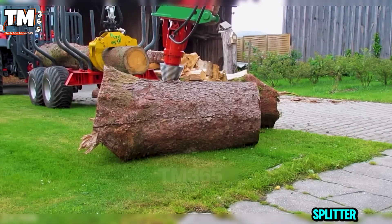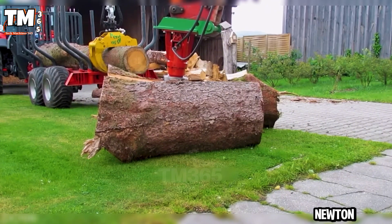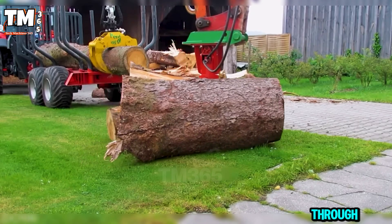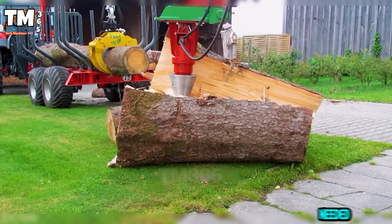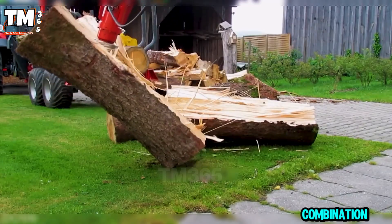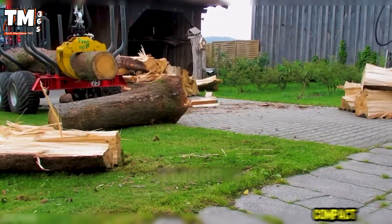This cone splitter is a powerful machine, boasting 2500 newton-meters of torque, driving a hardened steel cone that bites through massive logs with ease. A quick change tip allows you to convert it into an earth auger when needed. Built for tractors and excavators, it is a combination of pure power, precision and versatility in one compact attachment.